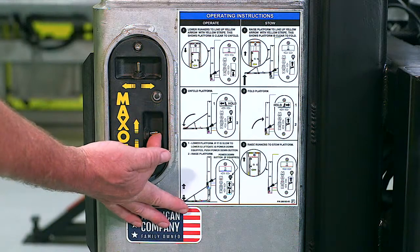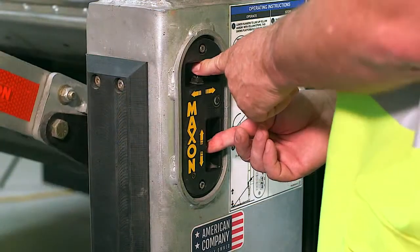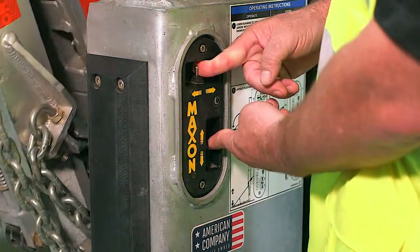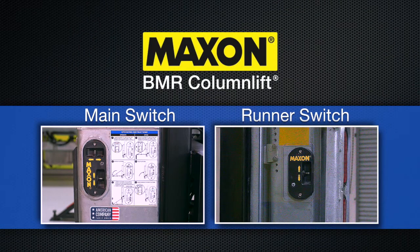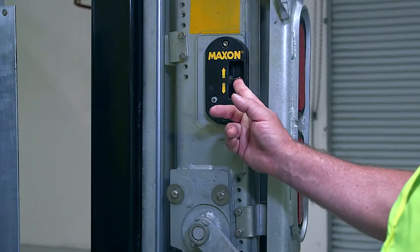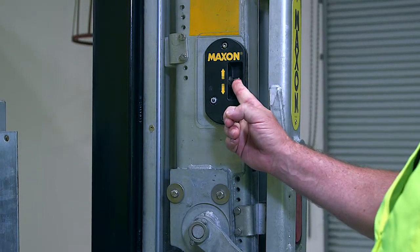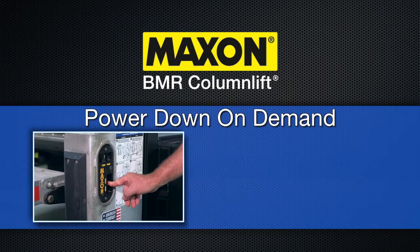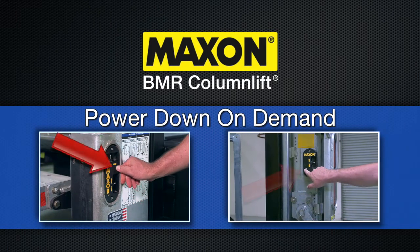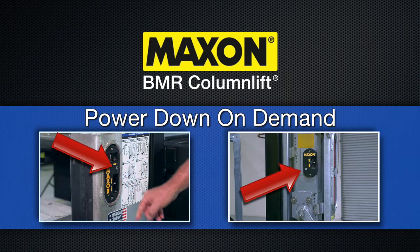The main control enables you to raise, lower, fold, and unfold the platform. The runner switch is located on the right-hand runner, and allows the operator to raise and lower the platform while standing on the platform. If your BMR is equipped with the optional Power Down On Demand, then the main control, as well as the runner switch, feature a push button that allows you to turn it on and off.